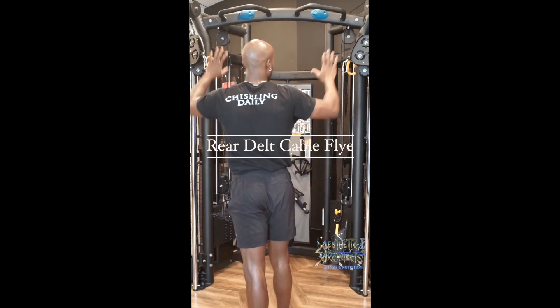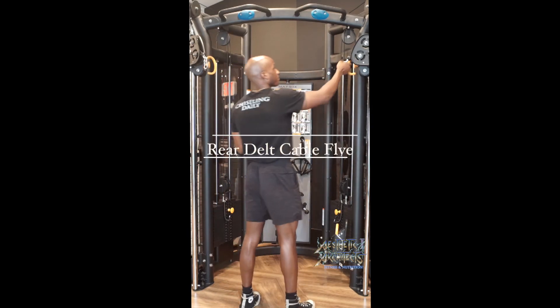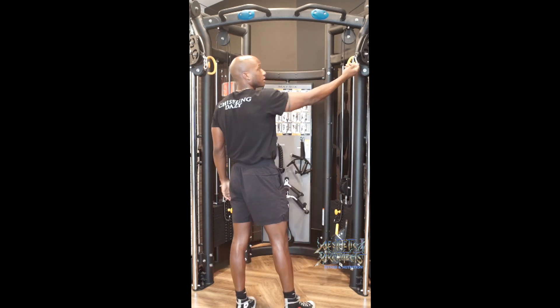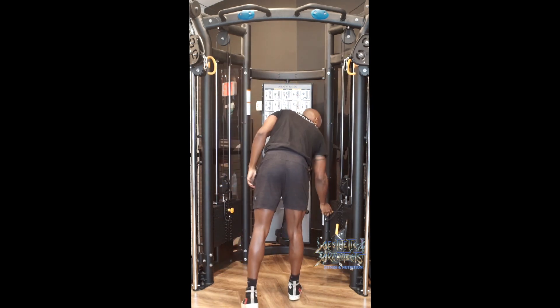To set up for the rear delt fly, we want our cable set up at the top setting. From there we're going to grab the ball that's attached to the hook of our cable.